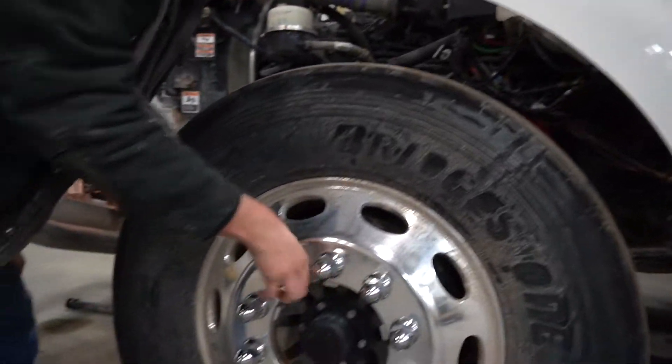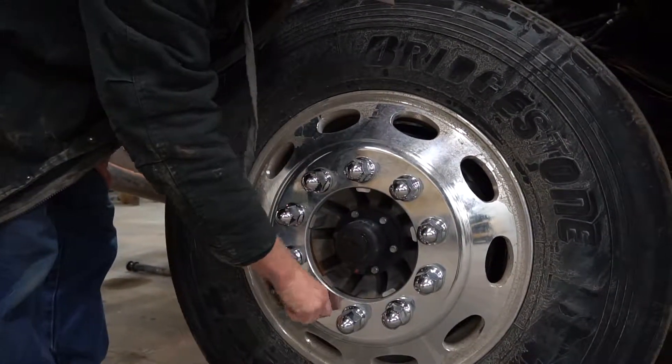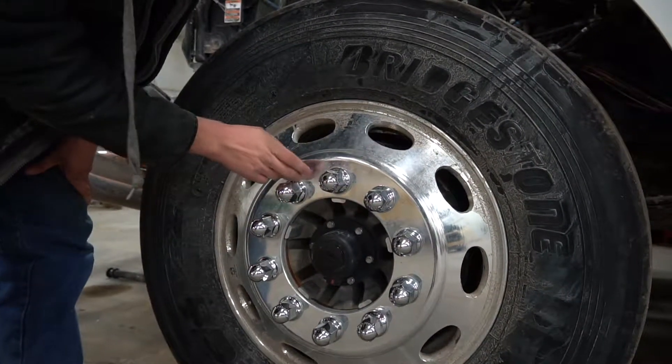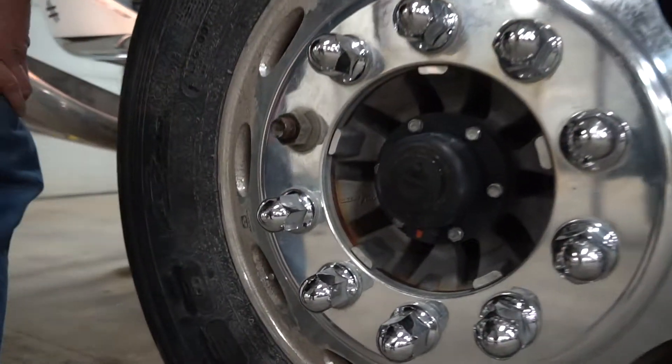Checking your lug nuts — make sure they're all on there snugged and not able to loosen up. Checking for rust around them and any cracks that could be in there.